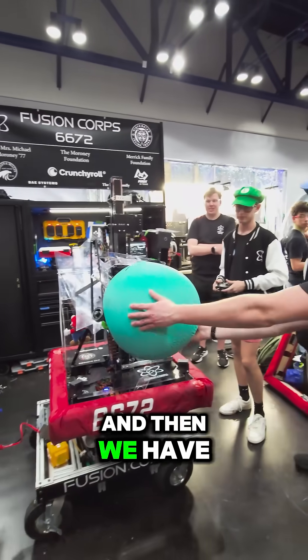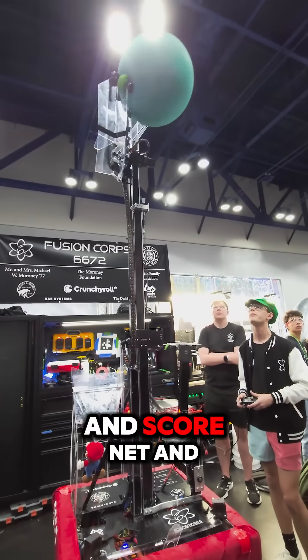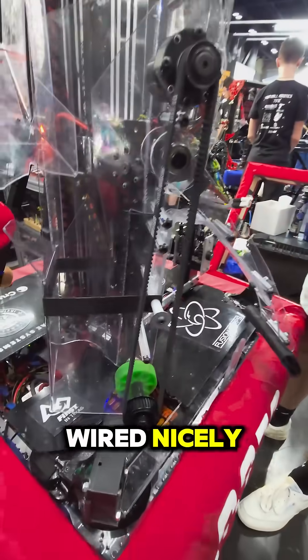We have all four algae positions — we can score, de-score from the wreath, and score net and processor with just this one wrist. And we have it all wired nicely.